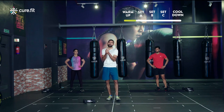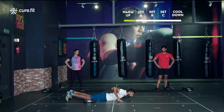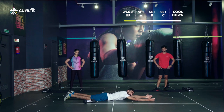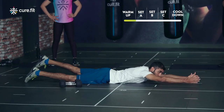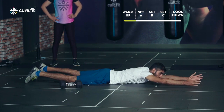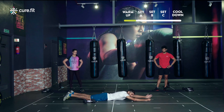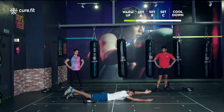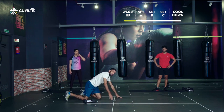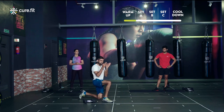Second movement is the superman hold — 20 seconds each side. Lie on your stomach, hands forward, lift your right hand and left leg and hold. For newer athletes, you can drop every few seconds if there's too much pressure on the lower back, then lift back up. For regulars, hold for 20 seconds, then switch to left hand and right leg. You'll be squeezing the back muscles and working opposite shoulder and glute in cross-section.